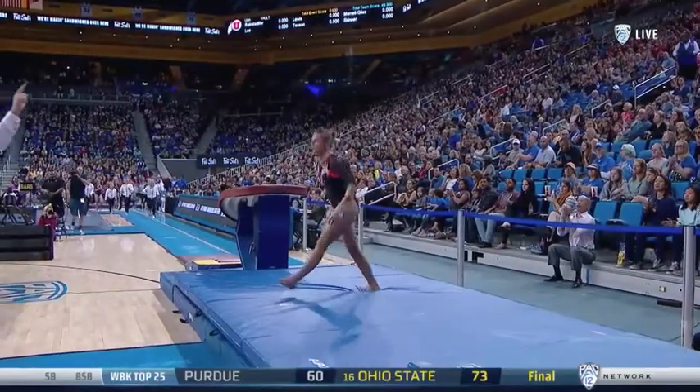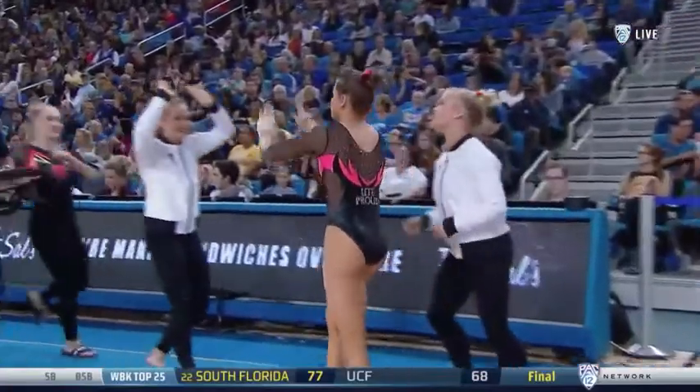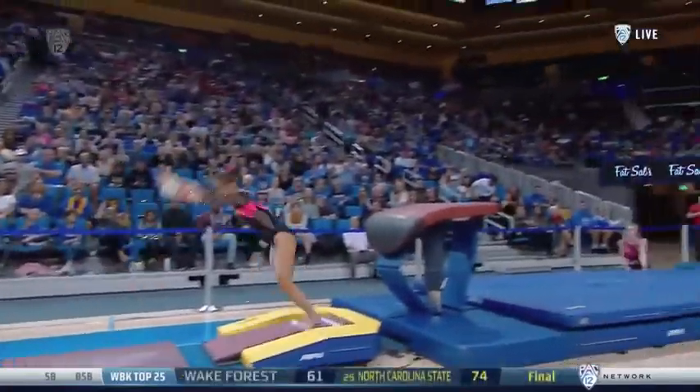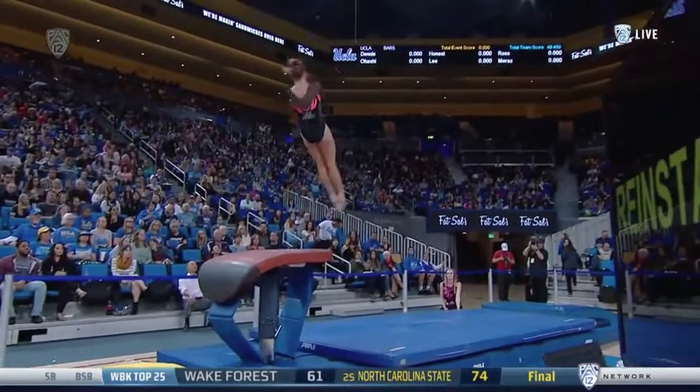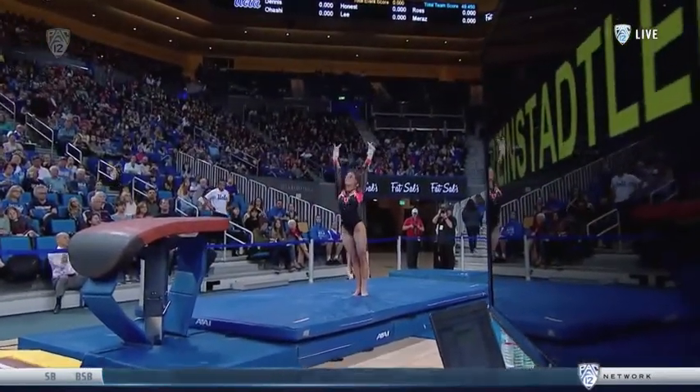And there you go — that's exactly what she needed to do. Strong, clean vault. Small hop on the landing, but it's a great start for this rotation. You can see her legs nice and tight in the air, opens the arms, just a very small hop back.